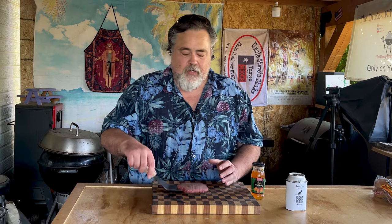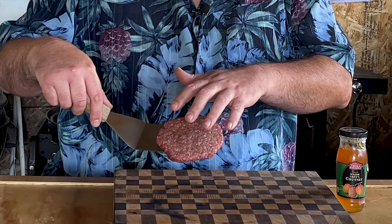I start with a third of a pound of burger. Lately I've been buying the pre-made burgers just because I get them for like 30 to 50% off. And I mean, that's a deal. Let's put them down on the Cuisinart 360. Just take our burger, put it down on the flat top.